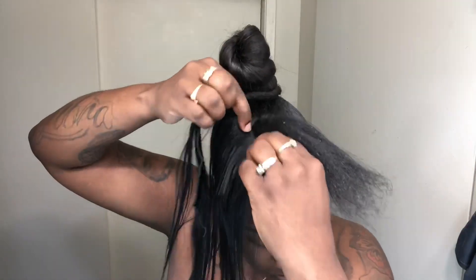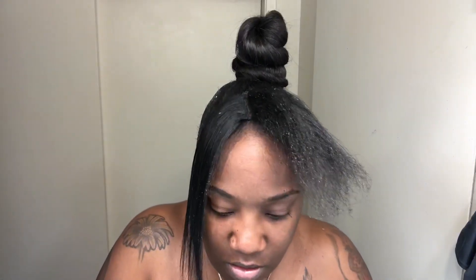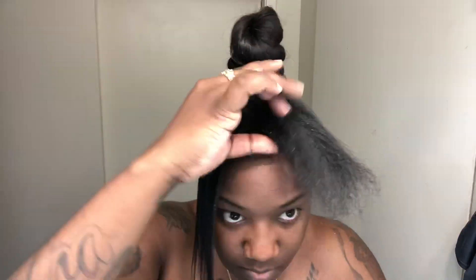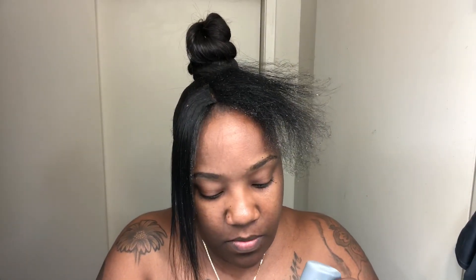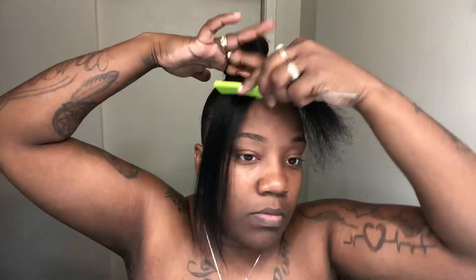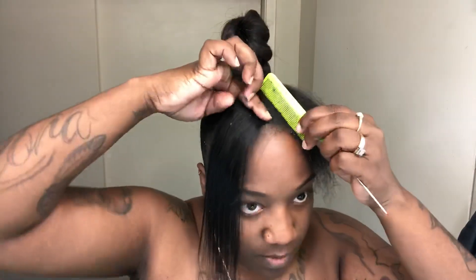For this part, I am going to double the tracks closest to my leave-out middle part because my face requires me to have a thicker bang than those little skimpy bangs. I'm a big girl, I like big things — you know what I'm saying? You get what I'm saying.